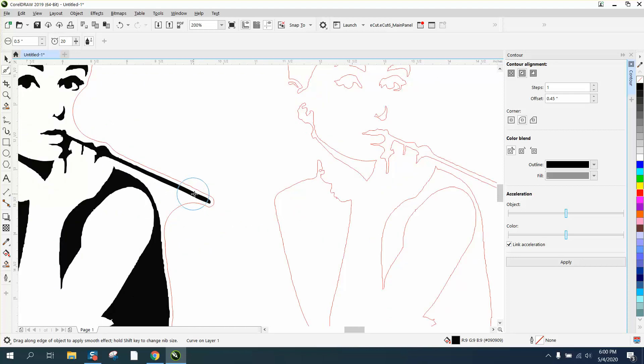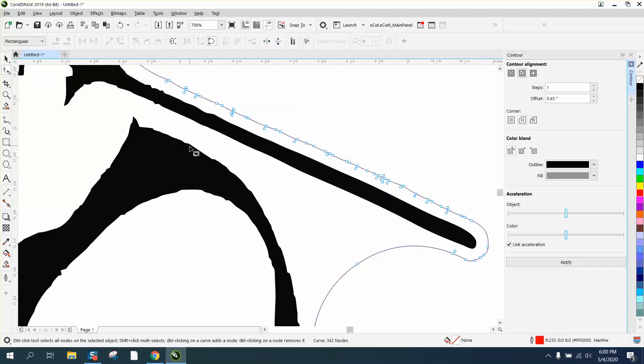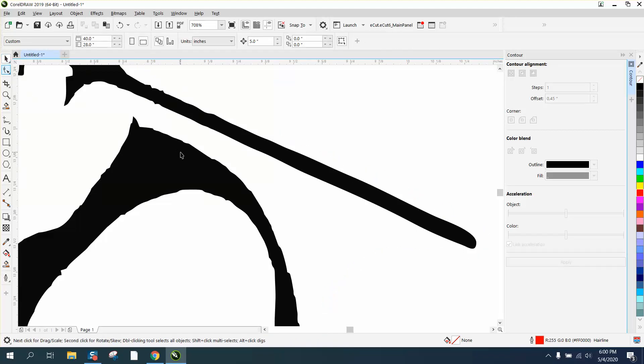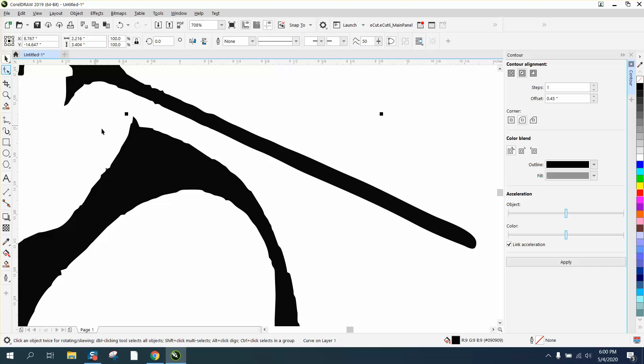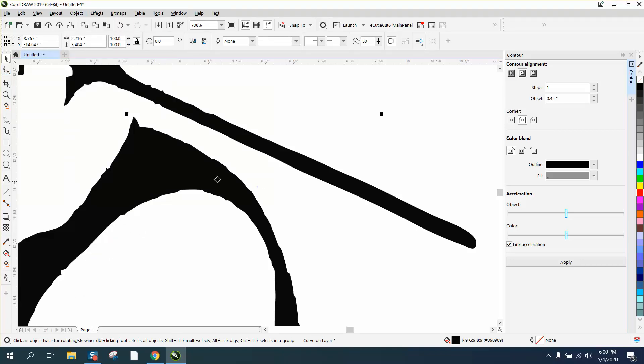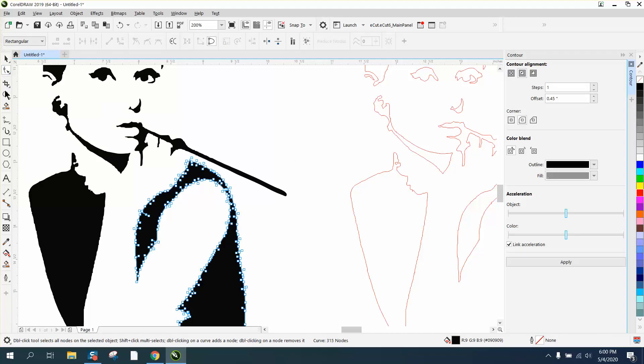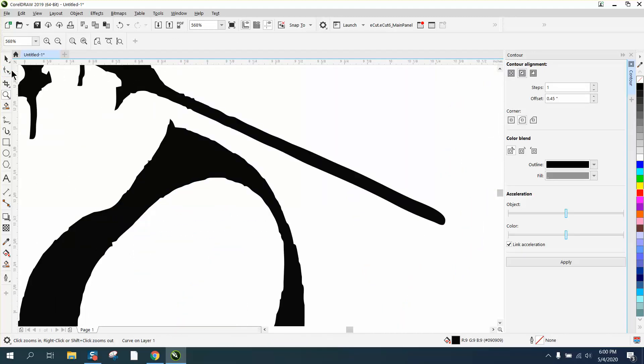If you do not have X7 or above, you can still clean up lines like that with the shape tool — everybody has it. Just select your item. Let's get rid of our contour and grab the shape tool. That must be a group — there we go.